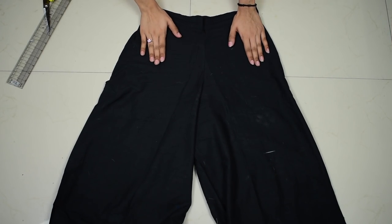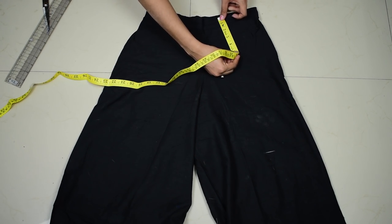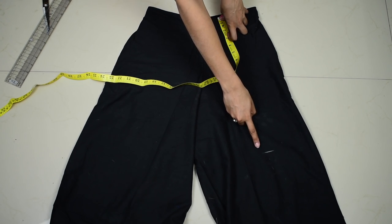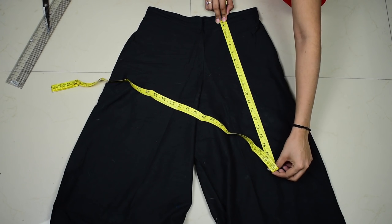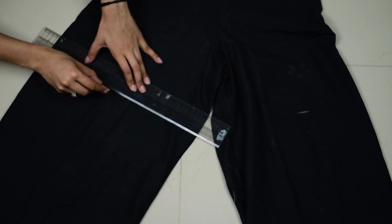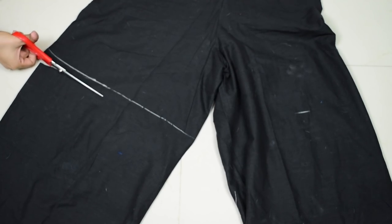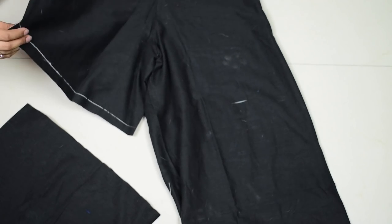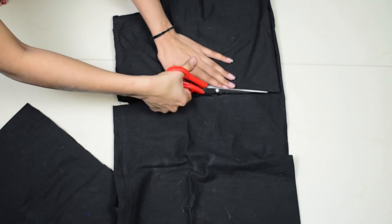You are just going to love it. So without any further ado, let's get started. Take your plazo and lay it down flat. I am taking a solid black one. Then take your measuring tape and measure how long you want your shorts to be. I already made the mark by wearing the plazo, which is about 17 inches. Now do it on the other side as well. Then make a slant line on that mark and cut it, leaving an inch for the seam allowance.